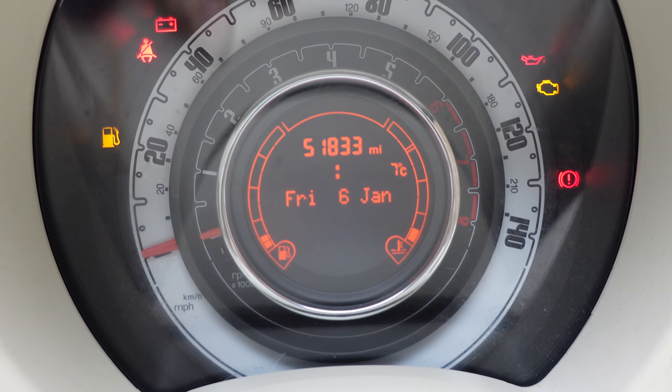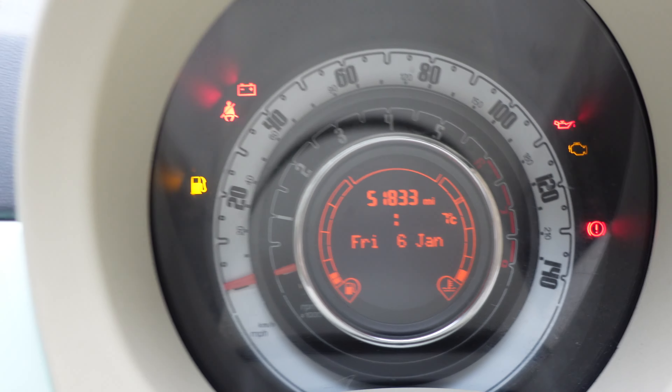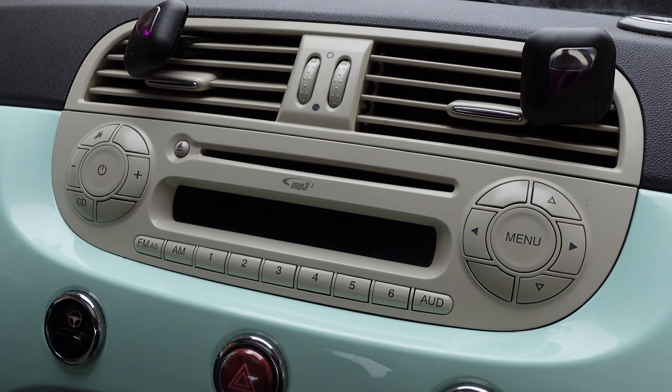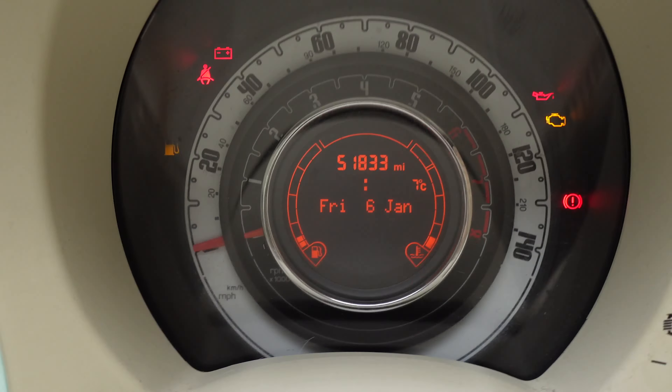The way you do it: if you have got a post-2015 car, i.e. a facelift with the screen stereo — not that one — you do it from the stereo, and we'll show you that on a separate video. If you've got a stereo like this, you do it from the speedo.